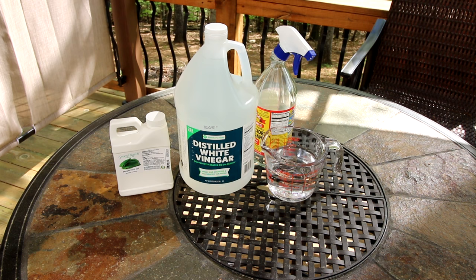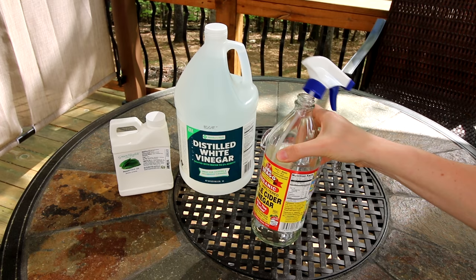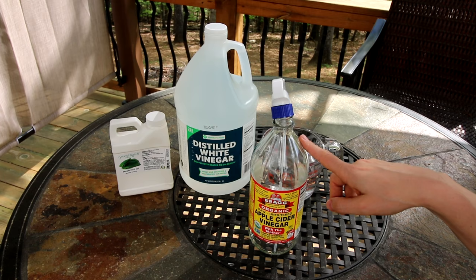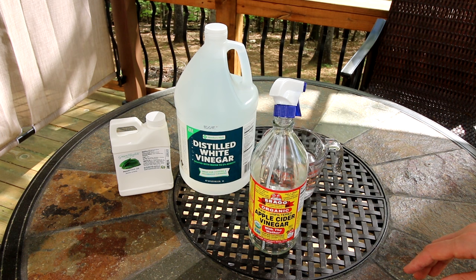You're gonna need something to put it in, and I've just got this Bragg's apple cider vinegar bottle that I've emptied out. I got the tip that these are compatible with your typical spray nozzle from Wendy on The Frugal Minimalist — she has a really awesome channel. If you haven't seen her you should check her out; she's got a lot of great tips for frugal living and minimalist living.